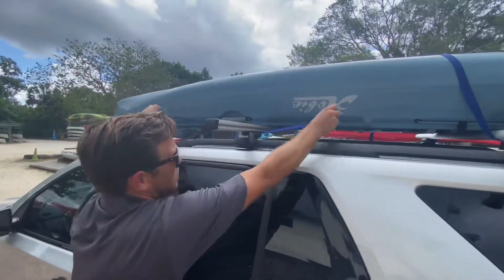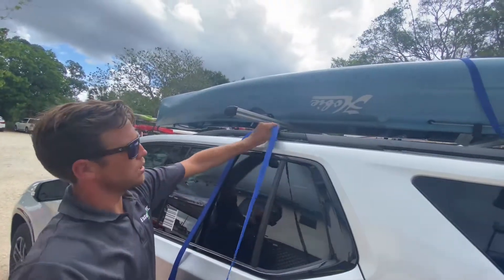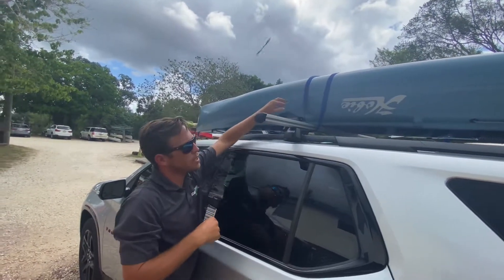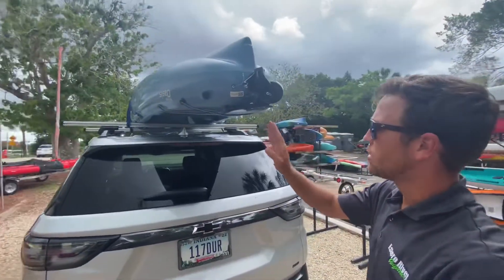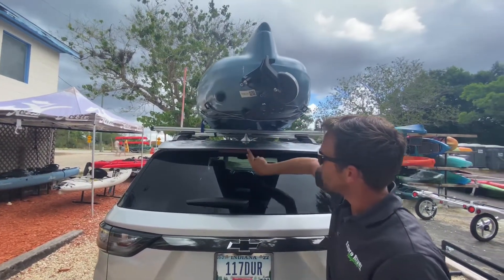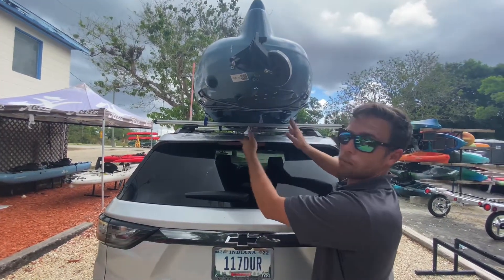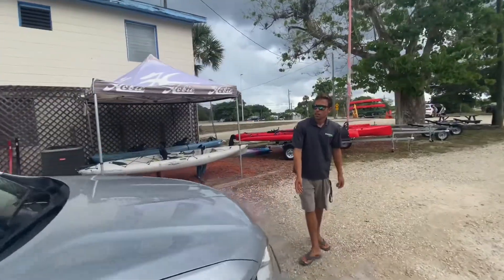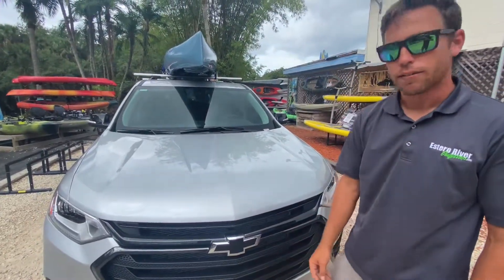Start with the buckle, go underneath the crossbar the boat is sitting on, and pull enough length so when you throw it over, you can reach it on the other side. Give it a good whip to get it across. Now go to the back of the vehicle. Before cinching down, make sure the kayak is centered on the vehicle — that way it's not catching wind and pulling to one side. You can use the antenna, the middle of the brake light, or windshield wiper as a reference. Some vehicles have ridges on the roof you can line it up with. Then move to the front and use the rear view mirror as a center reference, lining up with the carrying handle.